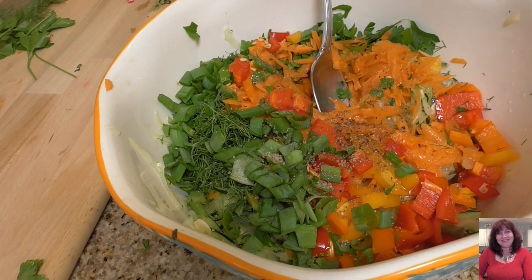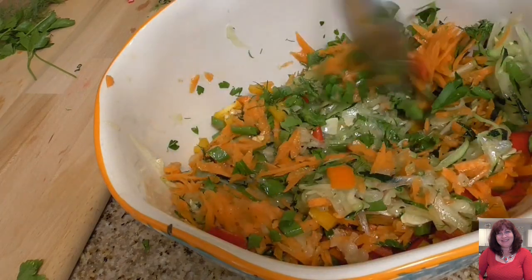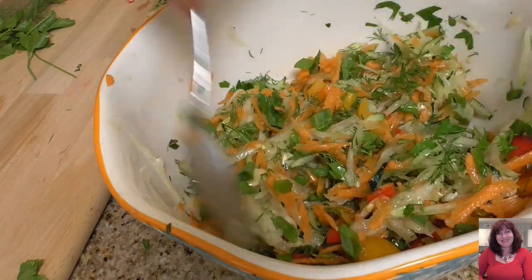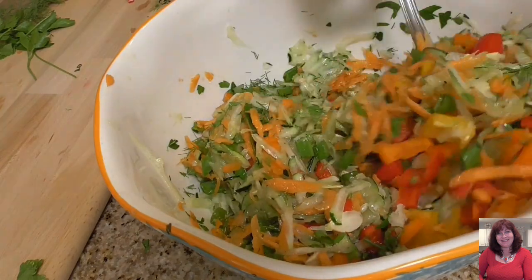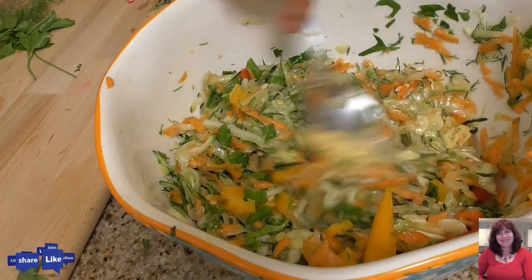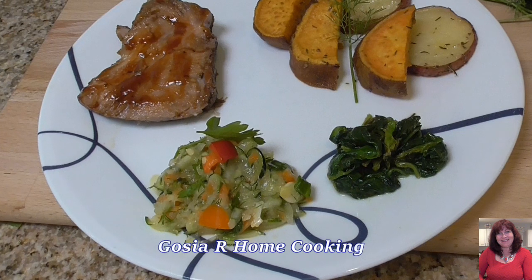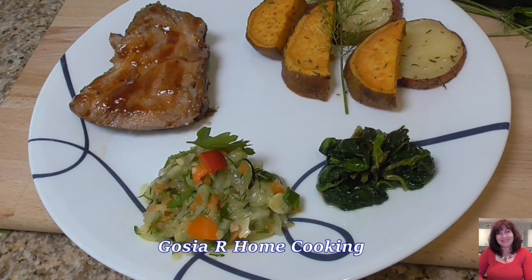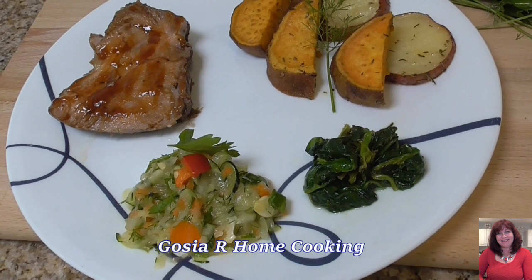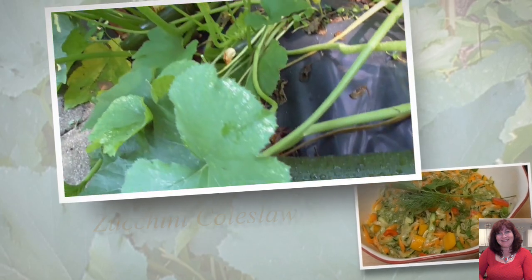And 1 teaspoon of sugar. Combine all ingredients — look at this, the coleslaw looks beautiful! Excellent addition to my dinner today, along with mustard. This is my proposition for dinner: zucchini coleslaw, sweet and red potatoes, spinach with garlic, and roast pork.